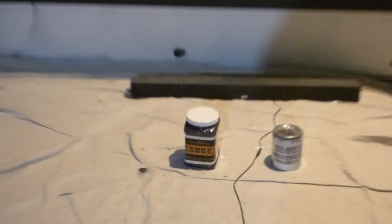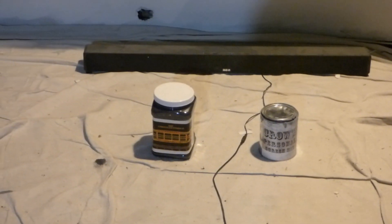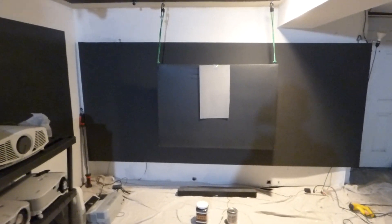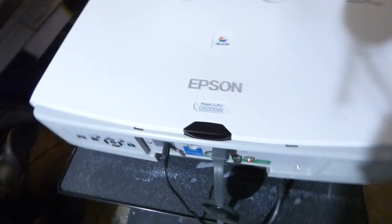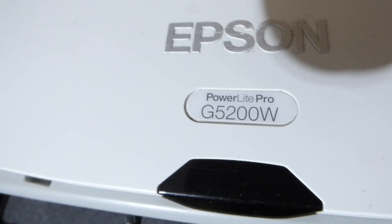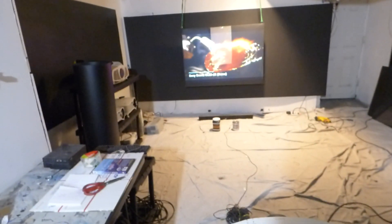We've got two screen paints here on the floor. One is the personal screen paint mix and the other one is our Luminous Supreme 7. In this demonstration, I'm going to use my most powerful projector, which is an Epson PowerLite Pro G5200W. This is a 4200 lumen projector.